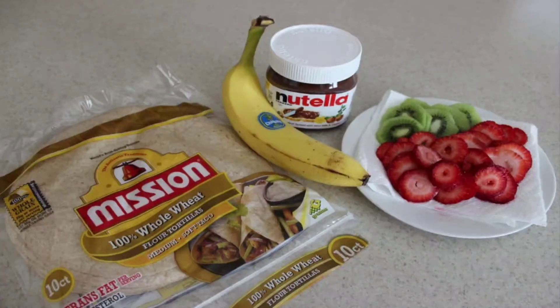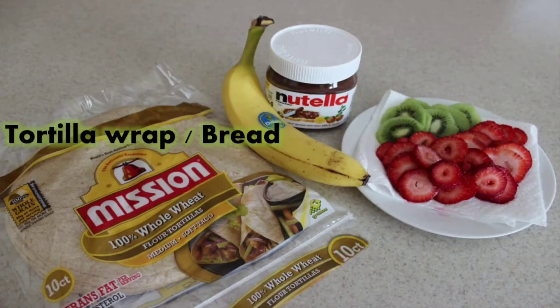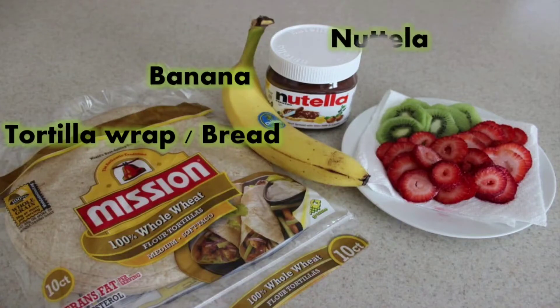These are the things that we need to make our no-bake fruit pizza. The first one will be a tortilla wrap, or you can even use bread — our normal bread at home. And teacher has banana, Nutella, and of course some different kinds of fruits.